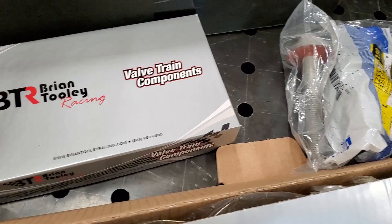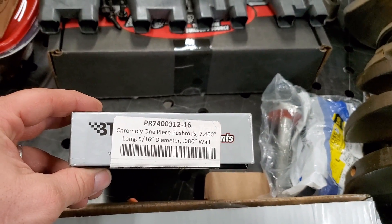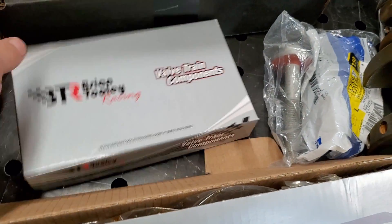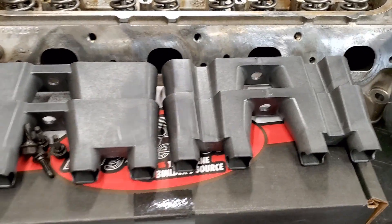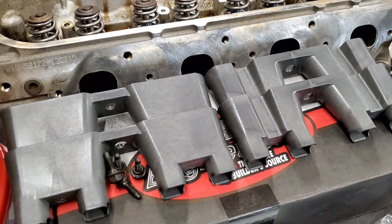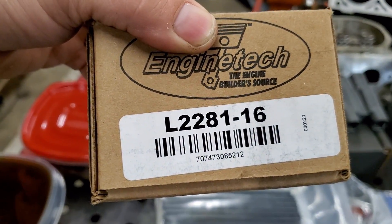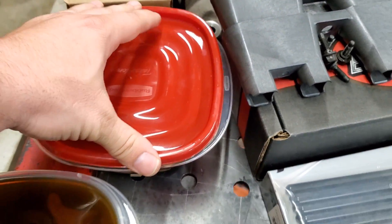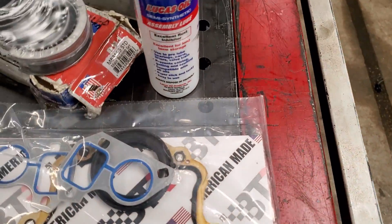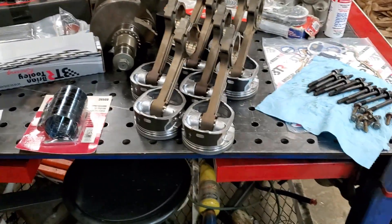I did go ahead and get some hardened push rods also from Brian Tooley Racing. People over there know what they're talking about — they're pretty smart. I told them what I was wanting to do and they kind of helped me out. I did get the new lifter trays — here's the part number. I also went ahead and got new lifters and I've had these soaking since last night. I've also got my rockers soaking. They also sent over a gasket kit with the cam.